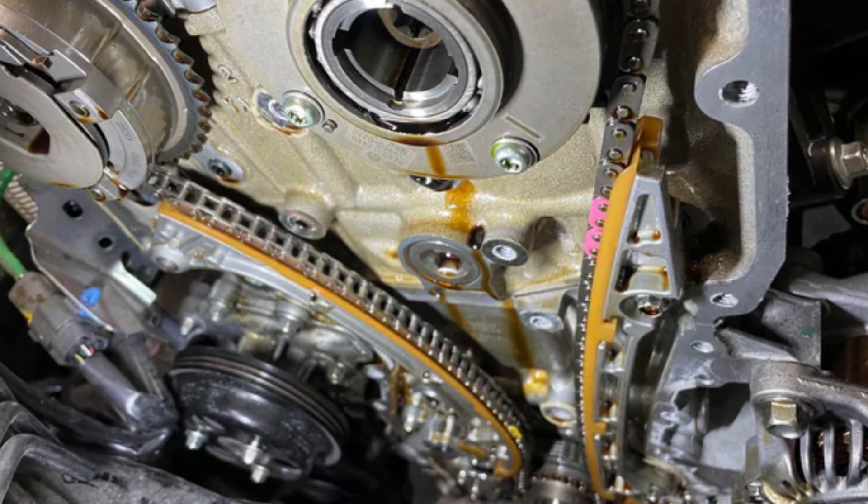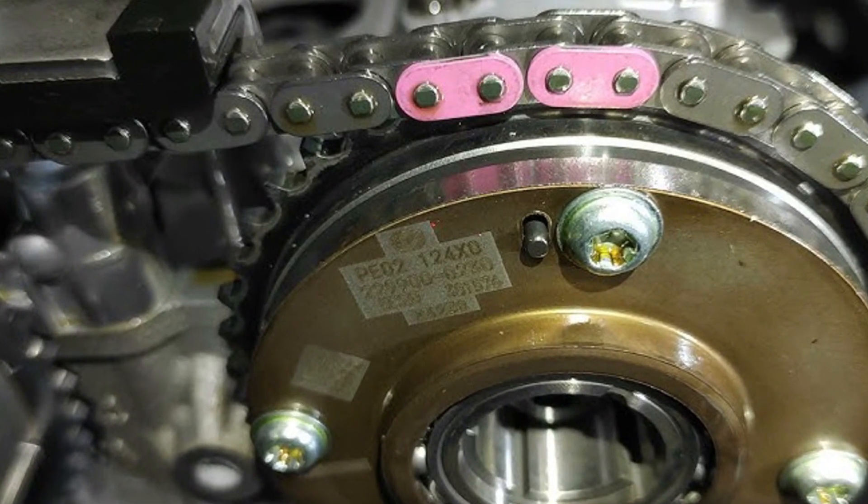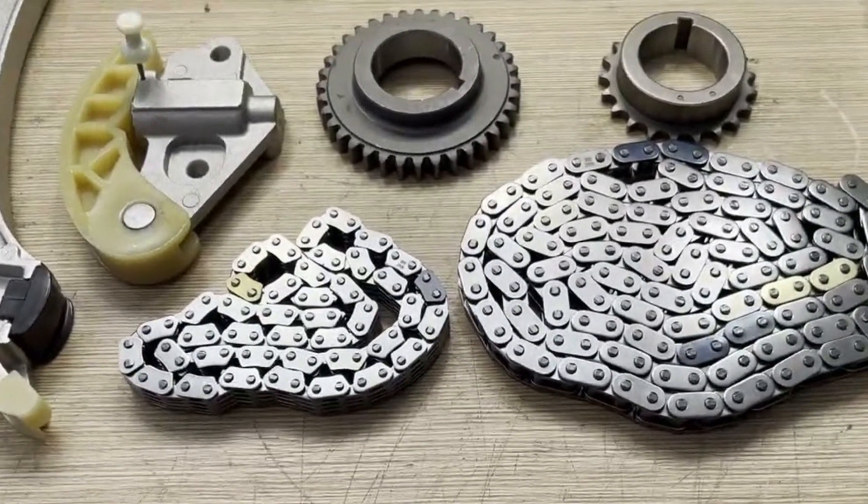The timing system in the 2.5 Skyactiv-G engine is driven by a chain. The chain looks pretty solid and the manufacturer doesn't state any recommended interval for chain kit replacement. But after 2018, when the engine got a cylinder deactivation system, the camshaft design became a little more complicated. This may lead to more common issues with chains, and I would recommend replacing the chain kit at 150 thousand miles unless it rattles prior to that. Pre-2018 engines are known to have good chains that don't fail unless you use bad oil and the tensioner gets in trouble. If you do replace the chain kit, buy only OEM parts even though they are quite expensive.